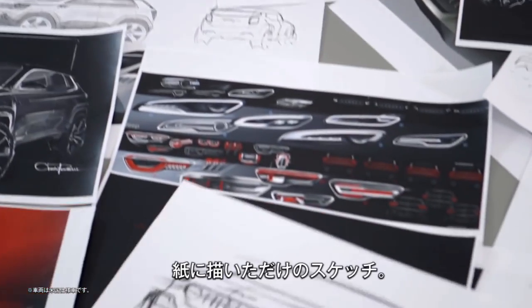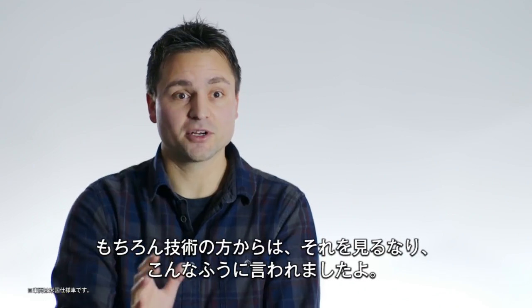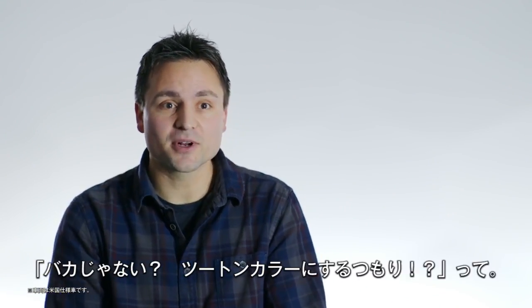It was just a sketch on paper and we all fell in love with it — thought it looked really cool. Of course, engineering, when they saw it, was like, are you guys nuts? You want to do a two-tone car?